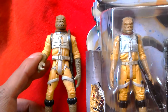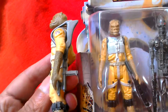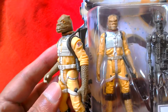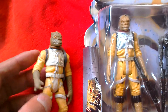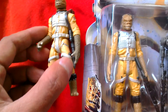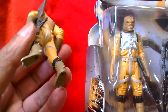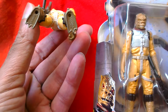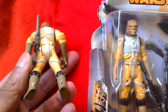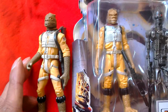Much better figure. Comes with that weapon. It's got detailing on the sides of the arms — really great figure, one of the best of the early Power of Force 2 figures, about 97-98. Kenner China, yeah 1997 date stamp. So that's that Bosk there compared with this new Bosk here.